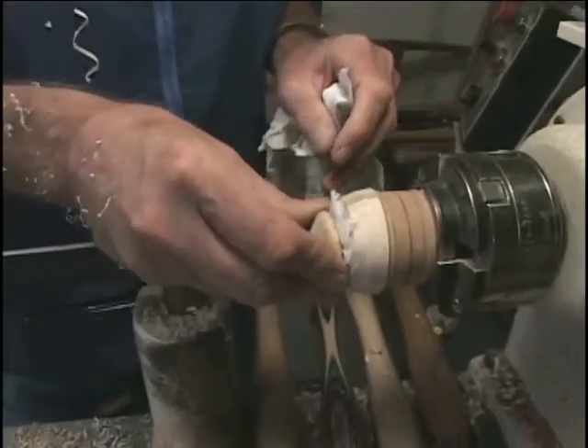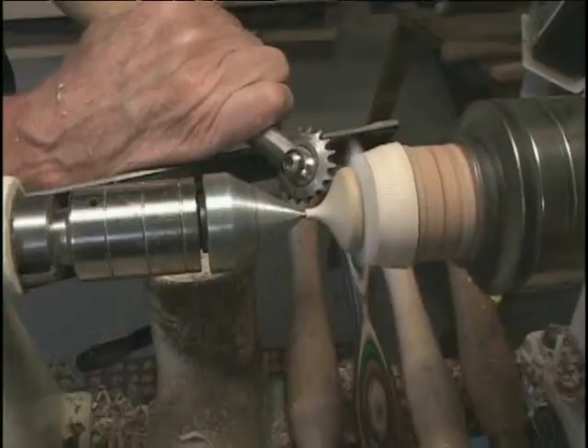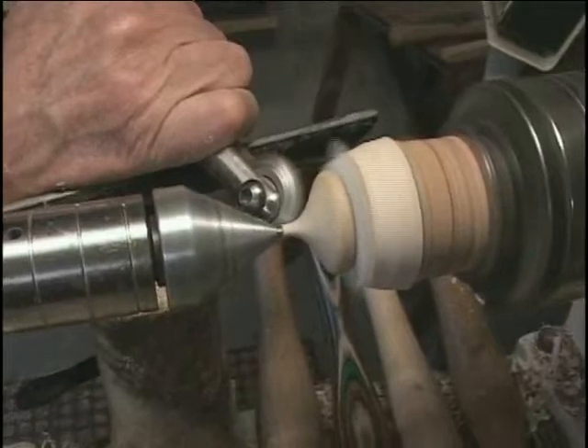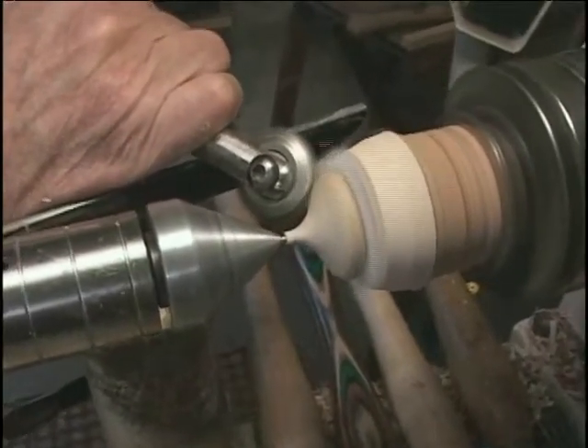That is too loose — I'm going to try a paper towel and see how that works. This is one of those tools; I think it's about 90 bucks, so you've got to make a lot of ornaments to pay for it, but there are a lot of other uses for it too.